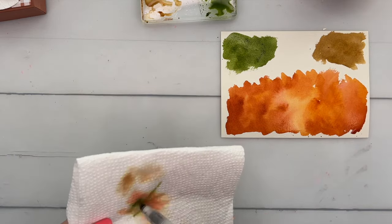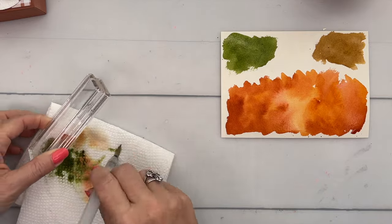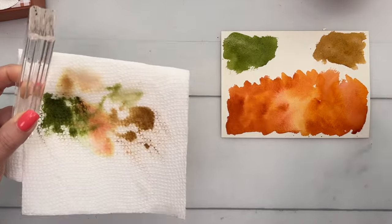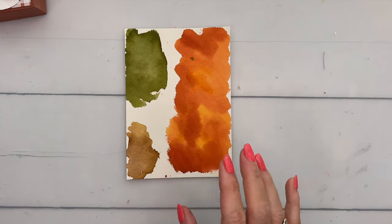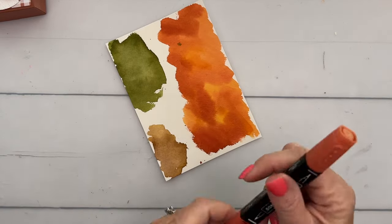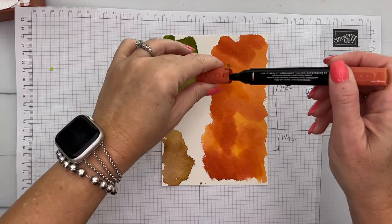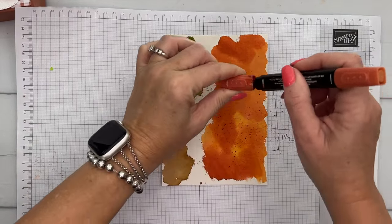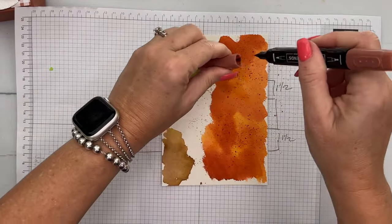Now you're going to need to let this sit and dry for a while. I actually have one I did earlier — they're all going to look different depending on how much water and ink you used. For the pumpkin part, I really wanted to add some extra color. I have a piece of scrap paper here and I'm going to flick some Cajun Craze on it, and also some Copper Clay — both are the darker color.